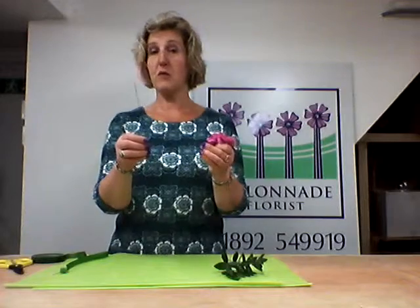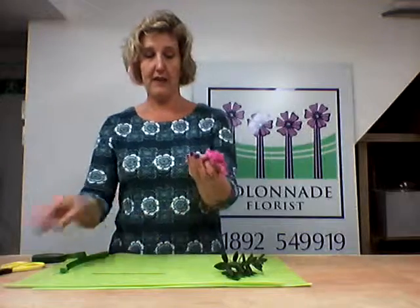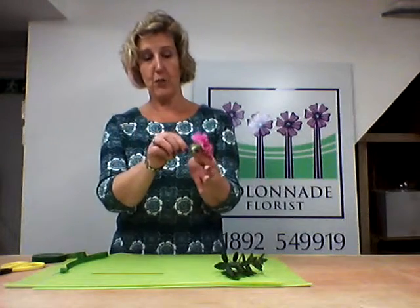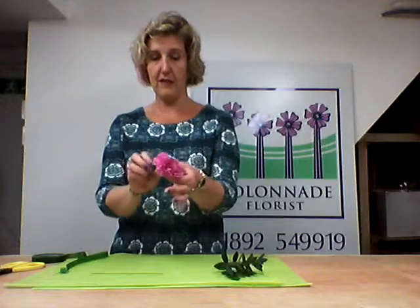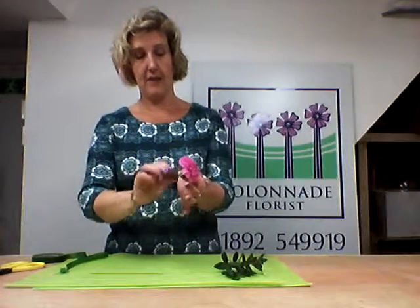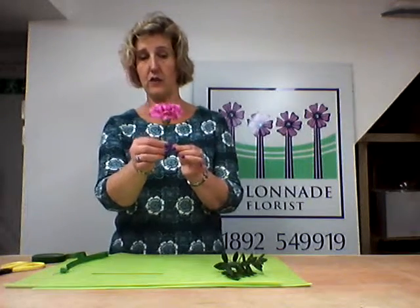You're going to get wires from a florist shop — the Colonnade florist would be excellent. Cut the wire in half giving you a nice sharp point at the end. Push that point into the calyx behind the flower, going far enough so that it grips but not too far that it comes through the other end of the flower. Then twist the wire around the stem two or three times so that it gives it a nice firm hold and it's not going anywhere.